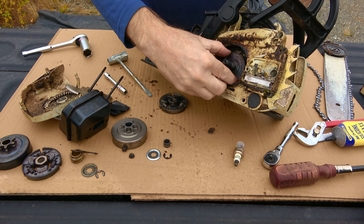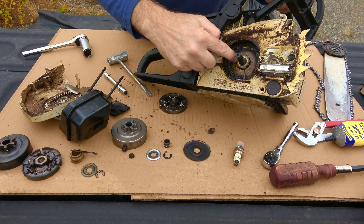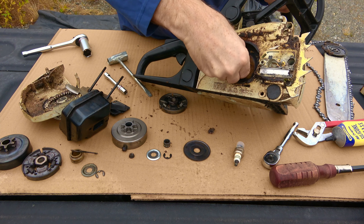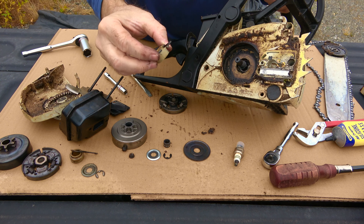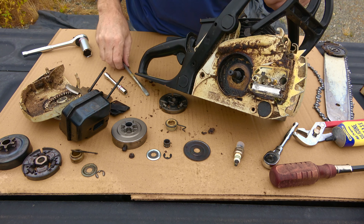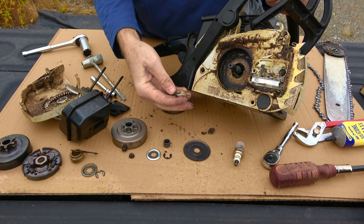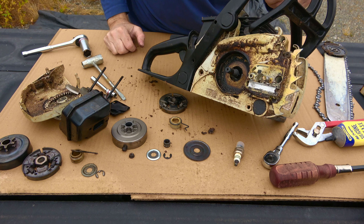Underneath that you have another washer. And then under there is your oiler, which you just kind of hand-spin in. It's kind of gunked up in there; I might want to clean that up a little before I put it back together. And there's your oiler. That's everything. This is pretty caked — burnt-on gummy stuff in there from years and years of use. You see that's one piece, whereas my other one was not.